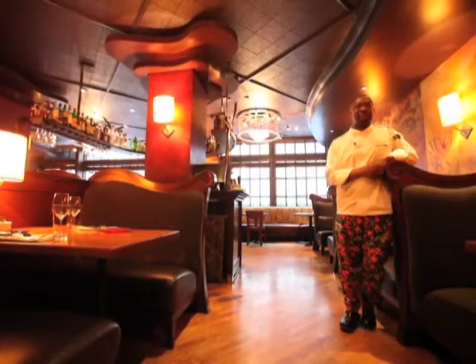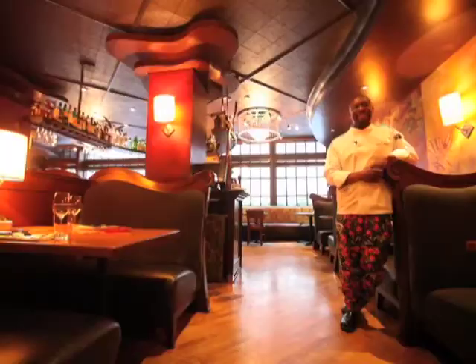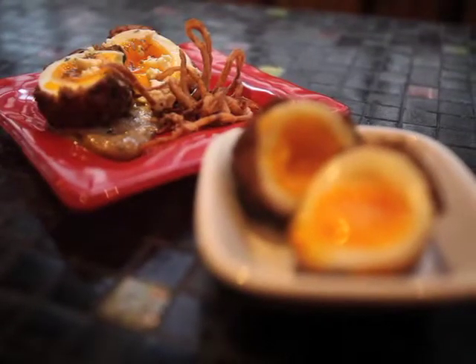Hello, my name is Chef Wayne Johnson. I'm the executive chef here at Andaluka Restaurant. And today we will be doing the lamb burger meatball.